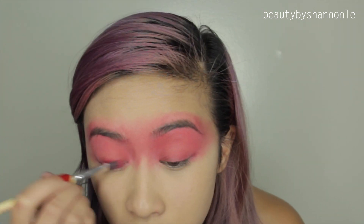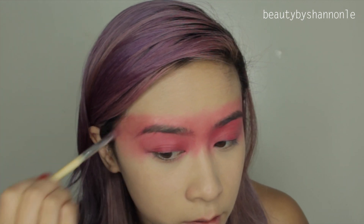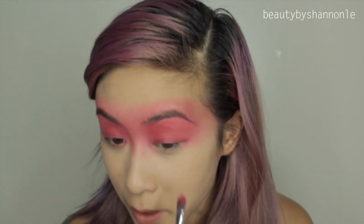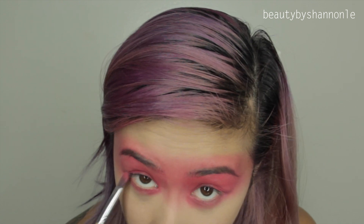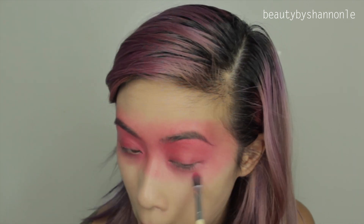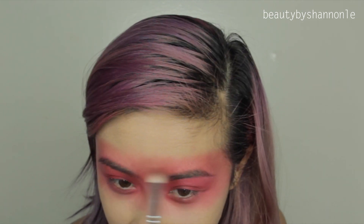Here's my take on it. To set the lipstick on my face, I'm going to be using these two color eyeshadows to give it a little bit more color and to set it so that the lipstick doesn't rub off easily. And here I'm using the C433 Pro Blending Fluff Brush by Crown Brushes.